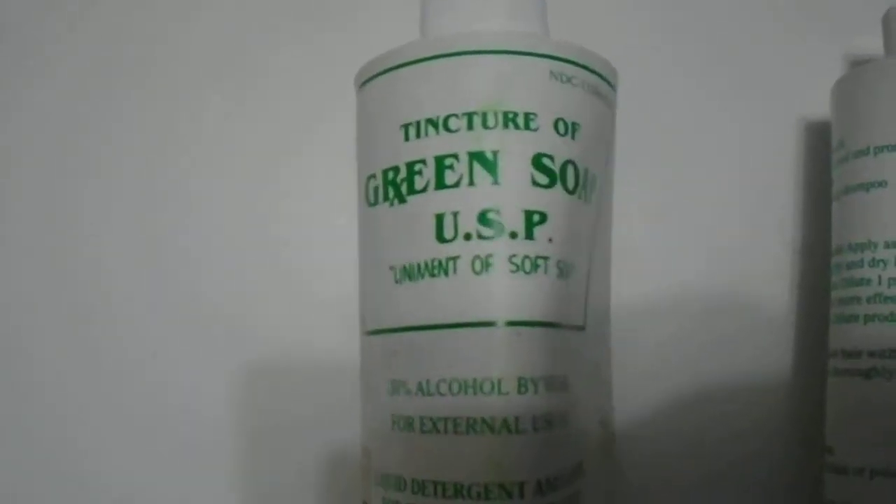We have here the tincture of green soap, as you can see here — 30% alcohol by volume, liquid detergent and cleanser for cleansing skin and scalp, and an all-natural soap made from pure vegetable oils and glycerin.